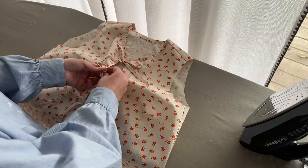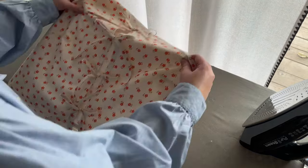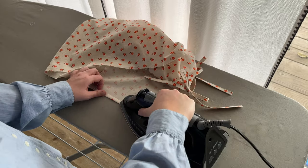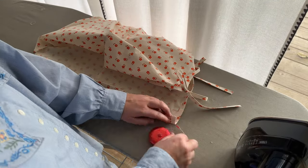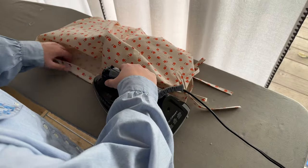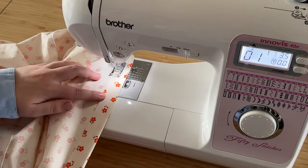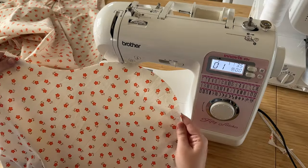Before we can get to the sleeves, we need to hem the top first. Press the hem up 3/8 of an inch — double-check that measurement — and then fold the hem over again, pressing it up an inch. Once you've pressed that hem all the way along your top, this is a great time to try it on and make any adjustments — a little longer, a little shorter. Once you're happy with your hem length, edge stitch along the entire hem to finish it up.